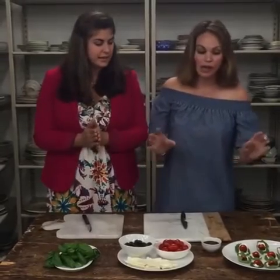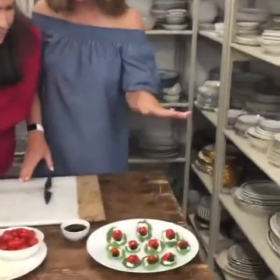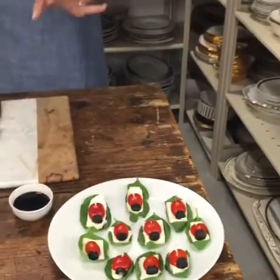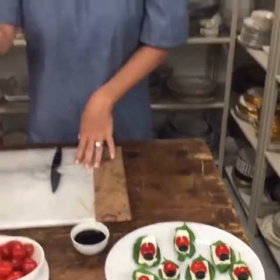Caprese salad is such a hit in the summer. We have made Ladybug Caprese Salad! They're so easy and so cute. So let's start — we each have our cutting board, our knife, and some fresh basil.